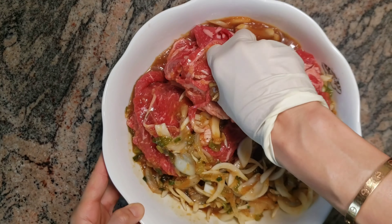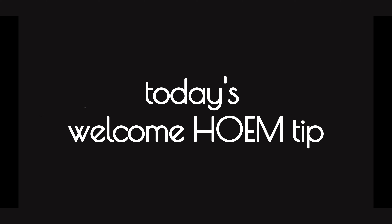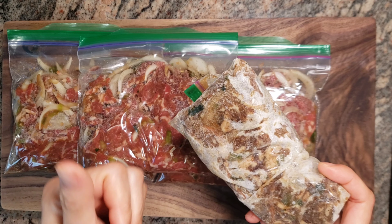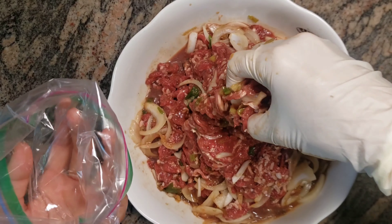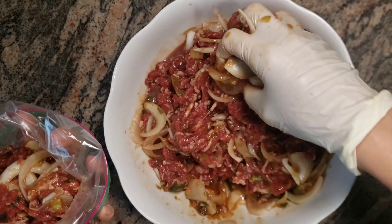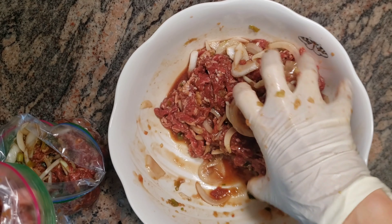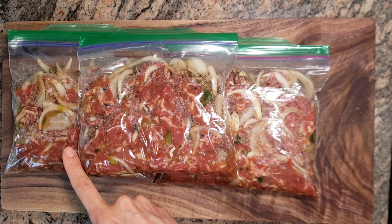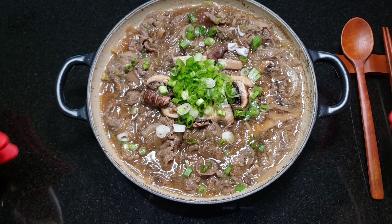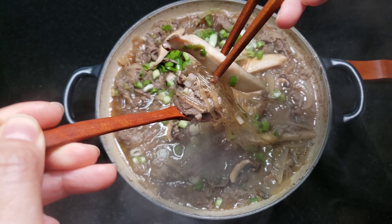I recommend marinating in the refrigerator for 1 hour, but if you want, you can cook it right away. Today's welcome home tip: you can store uncooked bulgogi meat in the freezer, so you can enjoy 15-minute 뚝배기 불고기 for a few months. Healthy and easy, and it takes only 15 minutes. Enjoy it. Thank you.